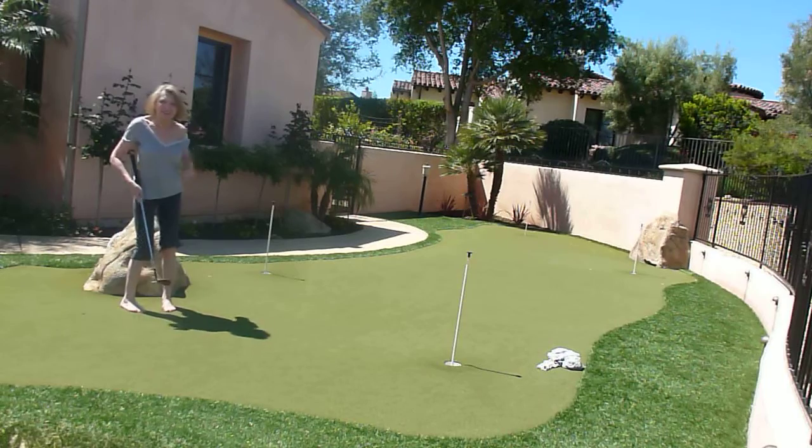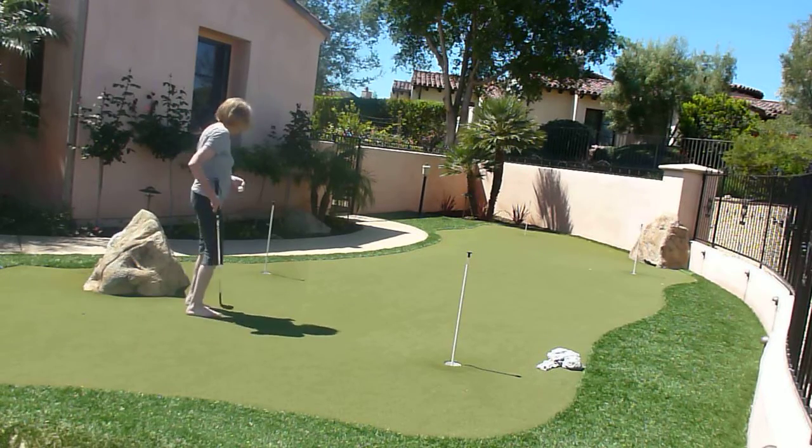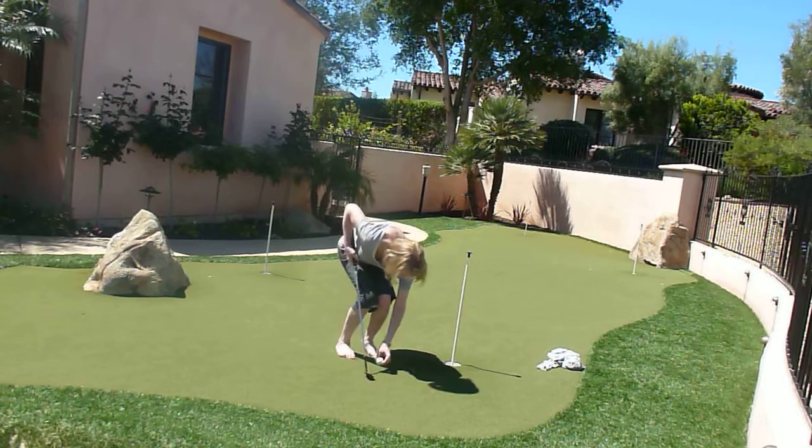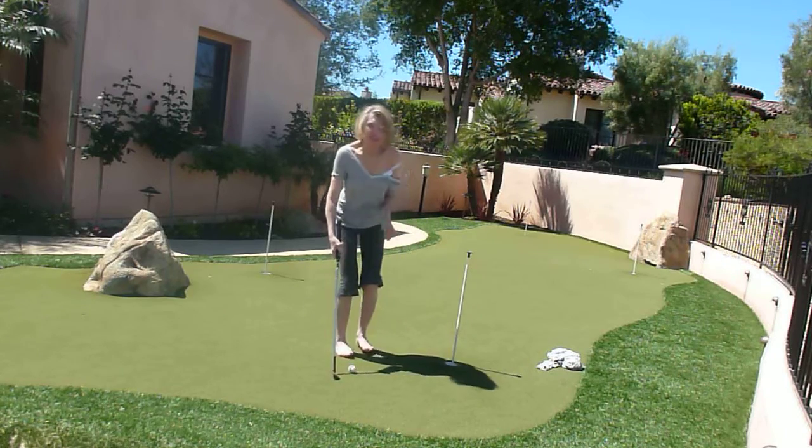I'm practicing my putting here. Let's see how I do — it has been a while. Let's try it from here.